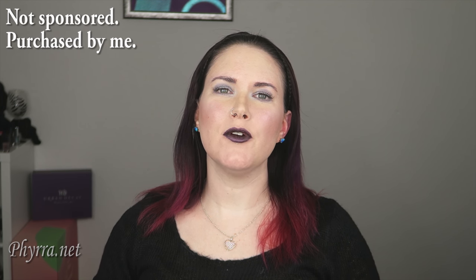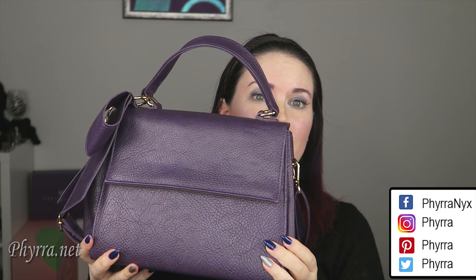Hey guys, welcome back and hello to you new people too. Today I'm going to be doing a quick review on my Gunas Cottontail bag. I picked this bag up at the beginning of September and let me tell you what I love about it.